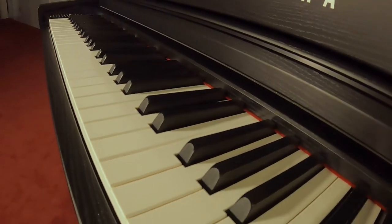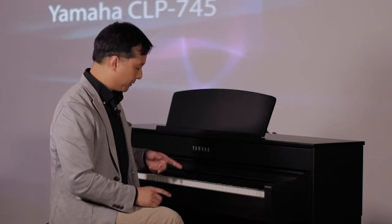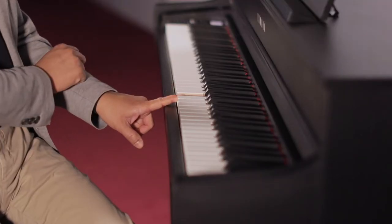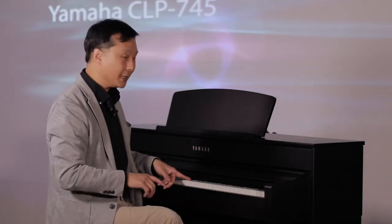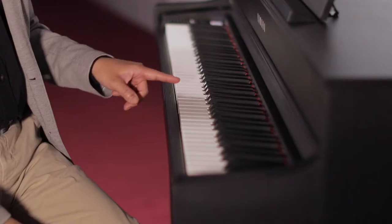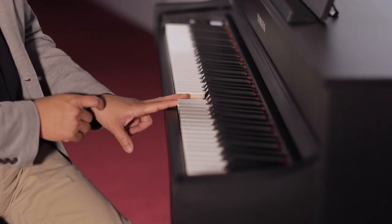On the ebony keys, it has a textured wood grain. Another wonderful feature of the action of this piano is the fact that every key has a wooden core. That wooden core enables you to feel the vibrations of the sound just like you would feel the vibrations of the string on an acoustic piano, as well as stabilizing the key so that the plastic doesn't flex. It gives you a wonderful, firm touch and responds exactly like an acoustic piano key would.